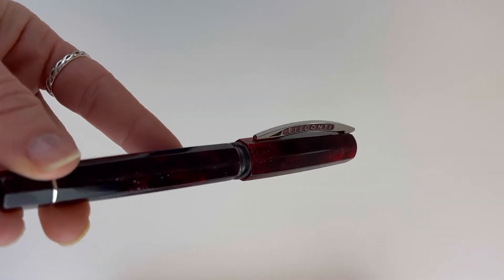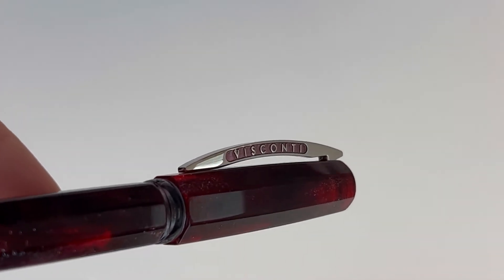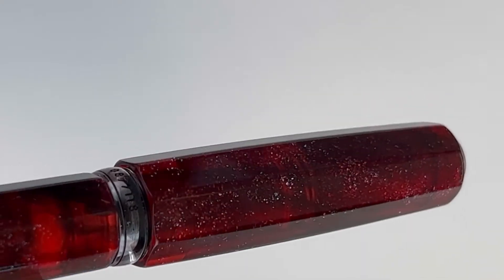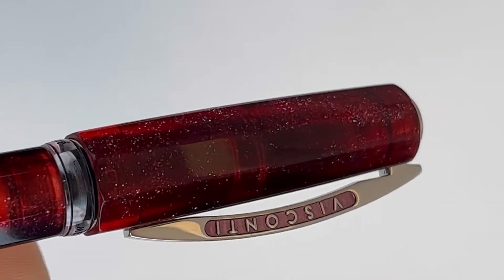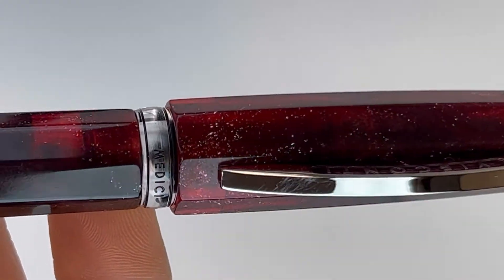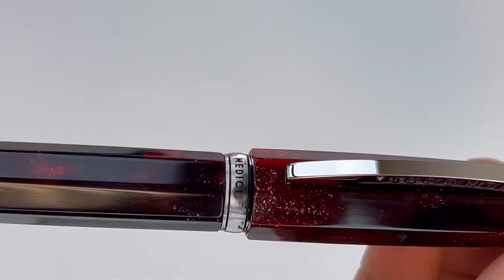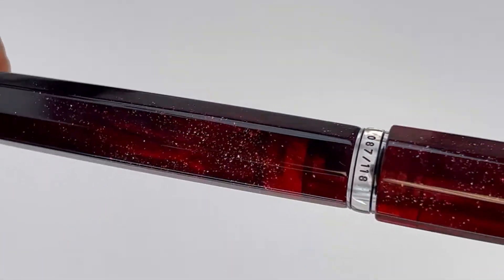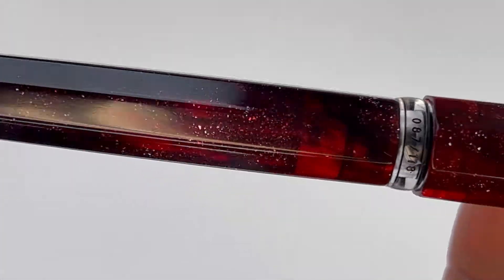The pen has an eight-sided faceted design. This new release from Visconti marks the first ever collaboration between Visconti and a U.S. resin manufacturer, so that's exciting. They do have these spectacular resins — sadly I don't have the Nova Blue to show you, but this Stellar Red is gorgeous, as you can see. A good look at that resin.